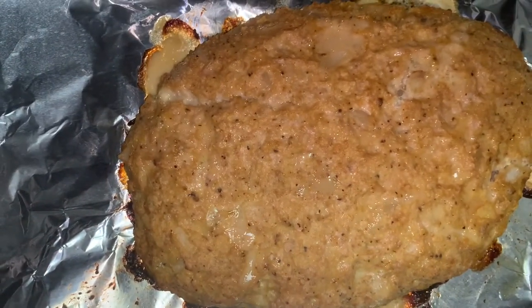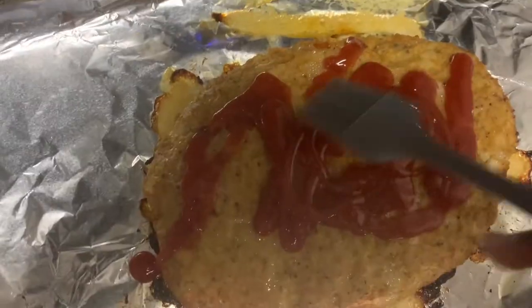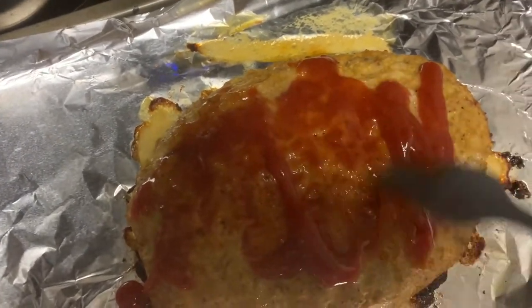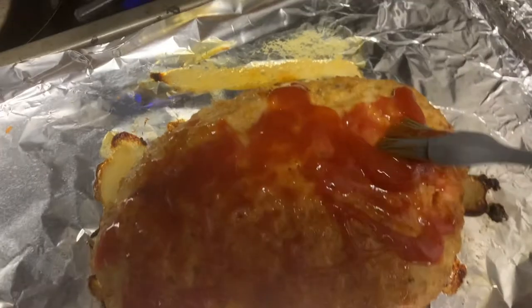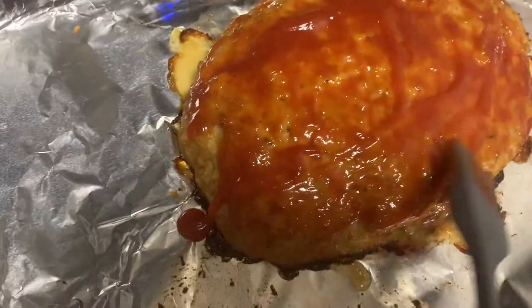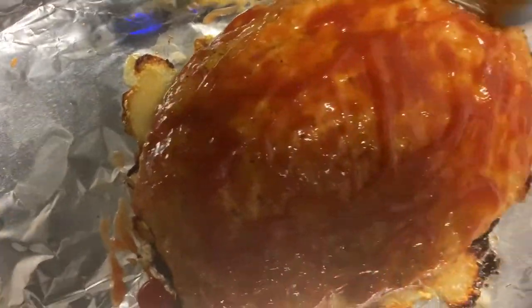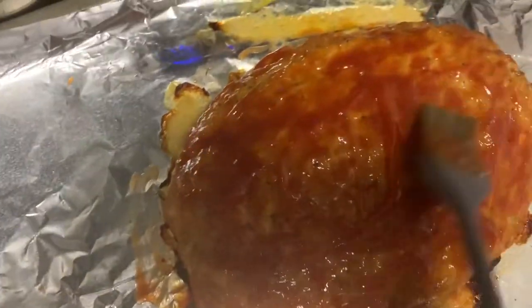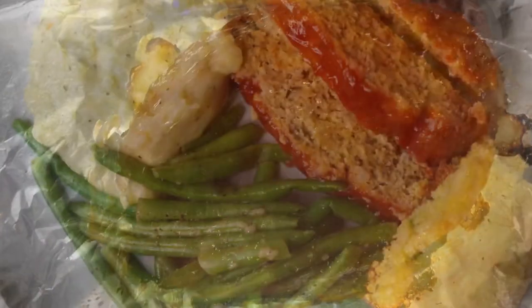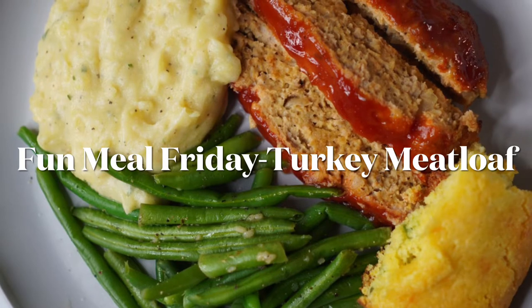After that time, here we have our turkey meatloaf — it looks so moist! I'm just adding some ketchup and rubbing that all over, spreading it out. I like the topping to be a little sticky so I popped it back in for about five more minutes, but that part is optional. And that's it — here we have your moist turkey meatloaf!